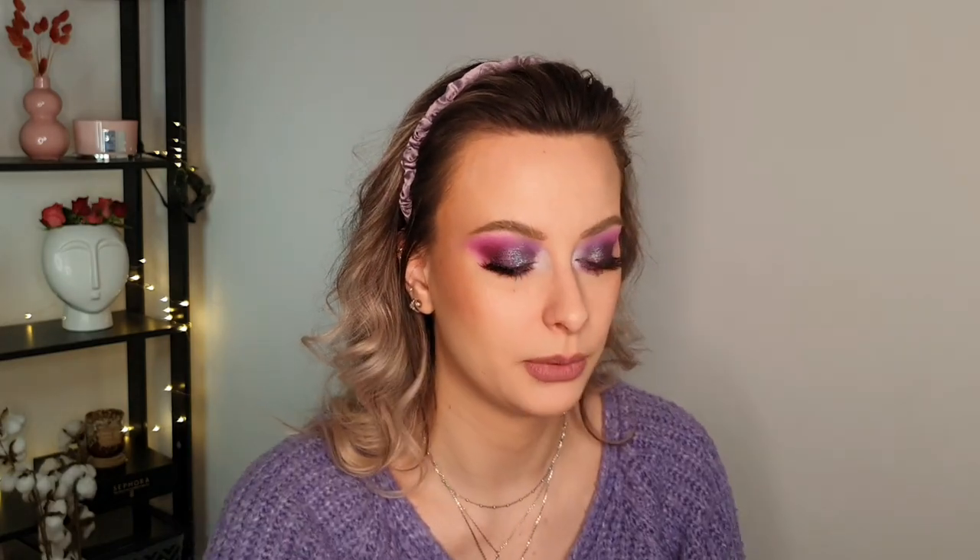Let's move into concealer. I have the Sigma corrector — I'm putting the corrector into the concealer category as well — and the NYX Bare With Me concealer, which I have in the project pan right now. I think I will be able to finish those two and also the Catrice True Skin concealer, the one in the same line as the foundation. I'm not that confident because I'm not close to being done with it, and the NYX Bare With Me will take maybe four or five months. But I am hopeful — let's say three concealers.